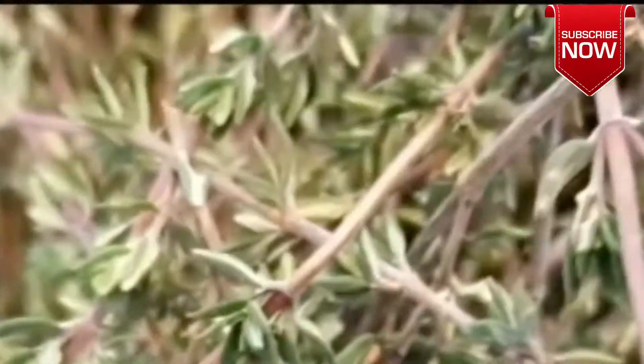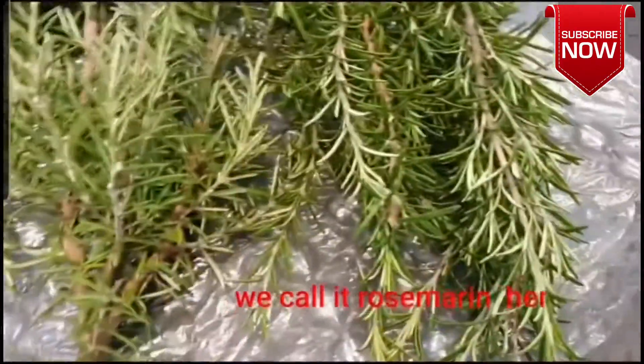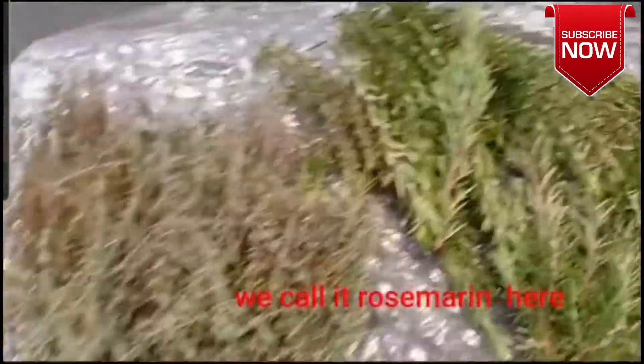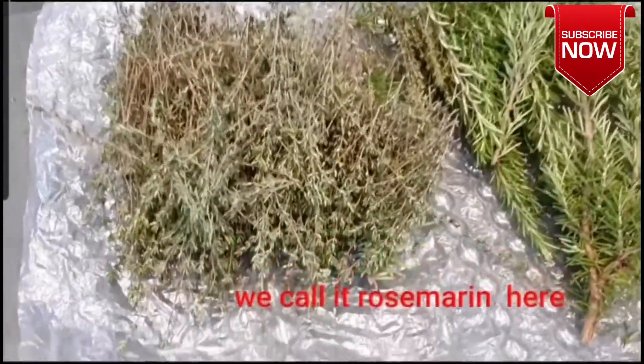This is how it looks. It smells very amazing, it smells so good. This rosemary, I just cut it at the backyard of our house.